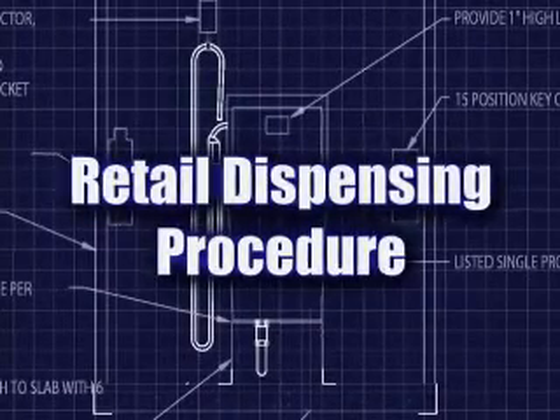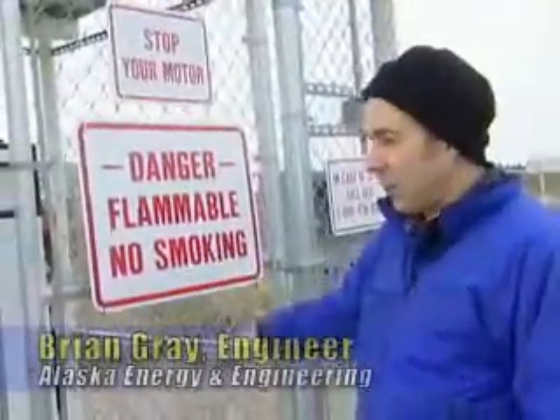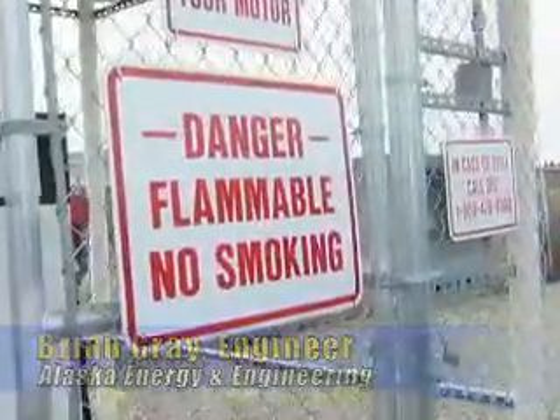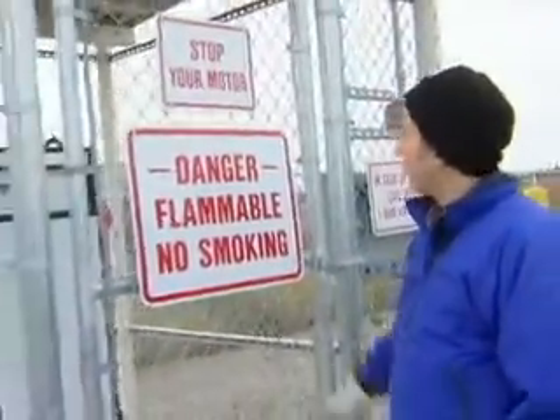We're going to go through the retail dispensing procedure. This is the gasoline dispenser. I want to point out first of all just the warning placards. We have danger of no smoking, obviously, and flammable liquids here. This is not a safe place to smoke.